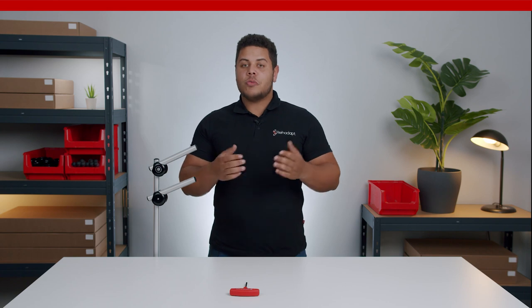If you have any questions or suggestions, just leave a comment down below. My name is Darren from READAPT and I hope to see you next time.